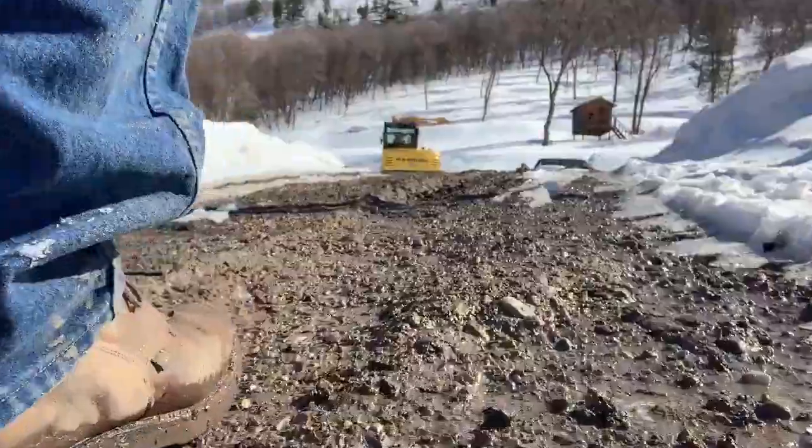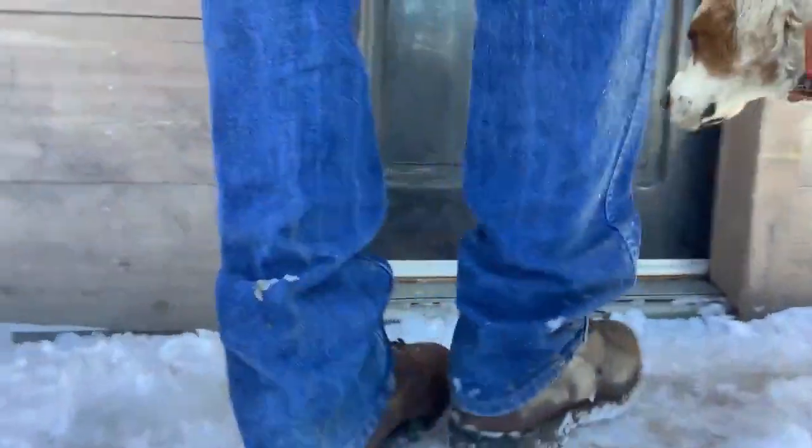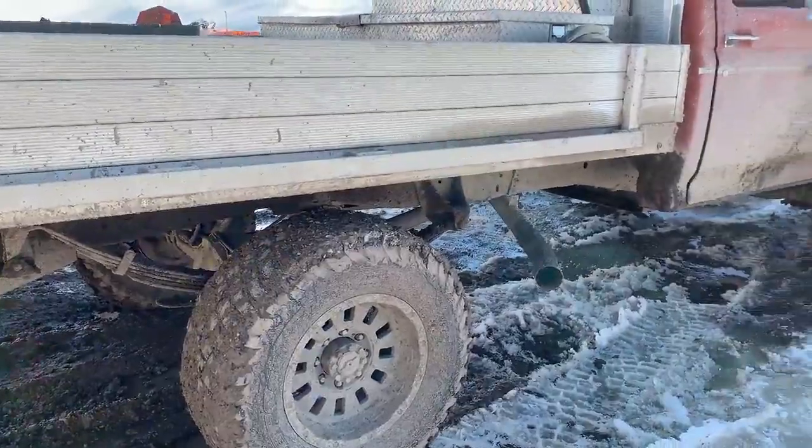The good news is when it's 50 plus degrees outside the snow melts fast. The bad news is there's going to be quite a bit of mud to deal with this year.